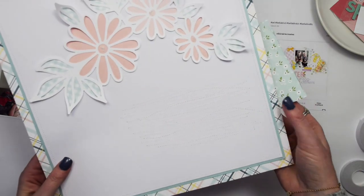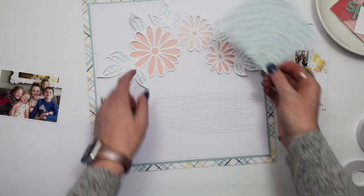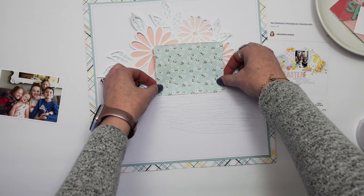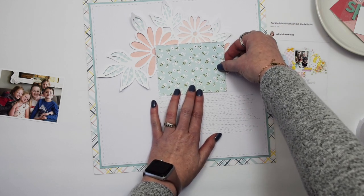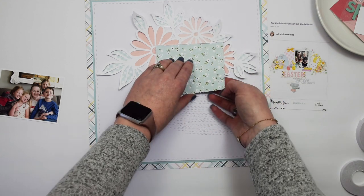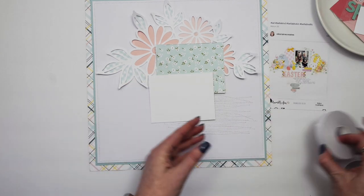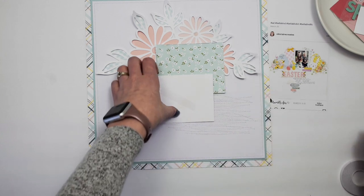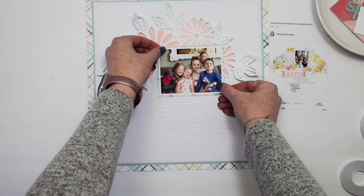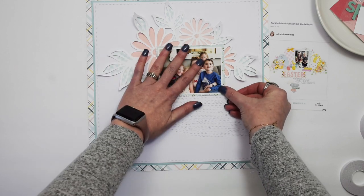I've drawn a line with a ruler and pencil — hopefully you can see it on camera — so I knew where I should stitch, and it also helps me with the placement of everything else: the photo, title, all of that. I adhered the photo right in the middle so I still have options to tuck things behind and under. This is double-sided tape from Thermo Web — it gives you a really strong hold. We'll put that photo down there.